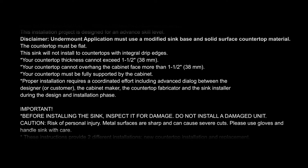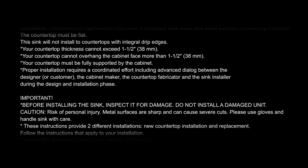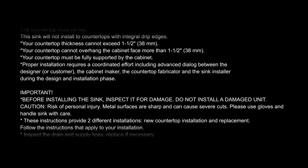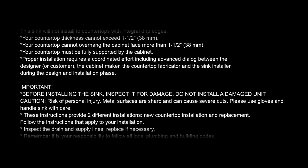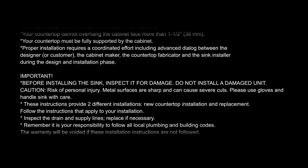Also very important: proper installation requires a coordinated effort including advanced dialogue between the designer or customer, the cabinet maker, the countertop fabricator, and sink installer during the design and installation phase.